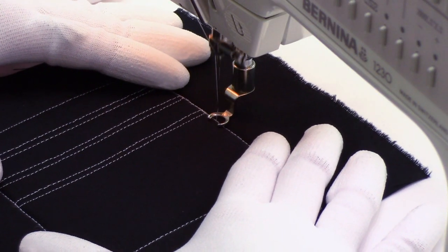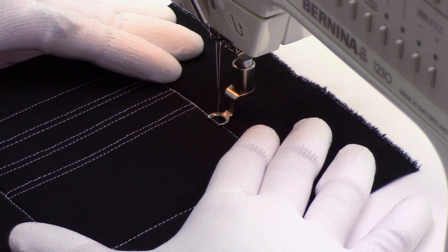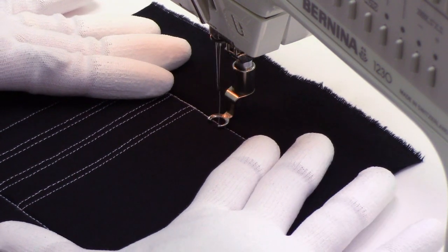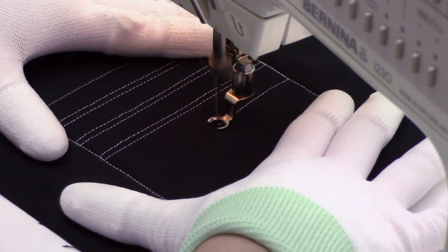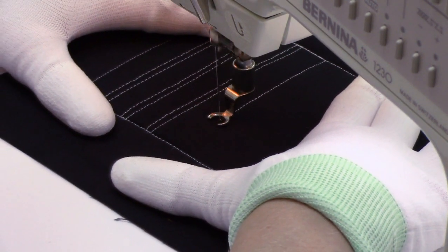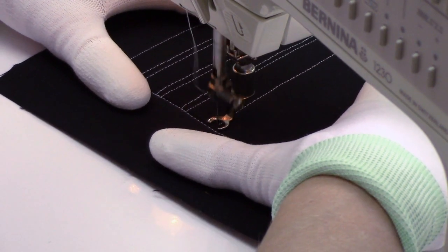Hello my quilting friends! Leah Day here with a new free motion quilting design. Today I'm stitching pinstripes. This is a really simple design, very very easy. It's just a straight line right across your quilting space from edge to edge.